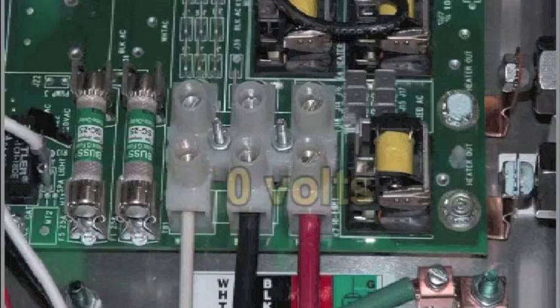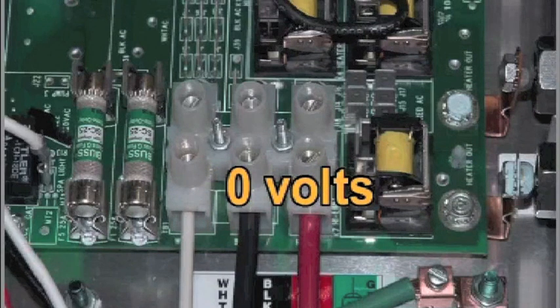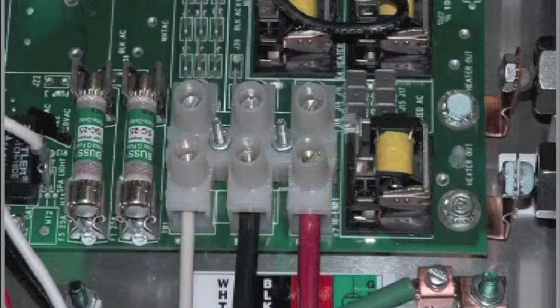If you determine that there is no voltage at one or both locations, then the system power input fuse or fuses need to be replaced. Both F5 and F6 use a 25 amp time delay fuse.